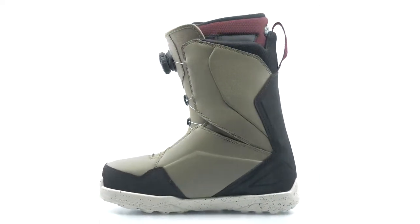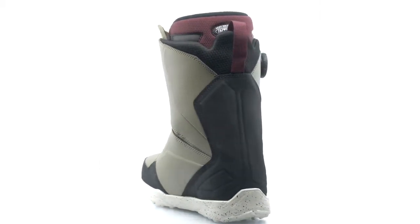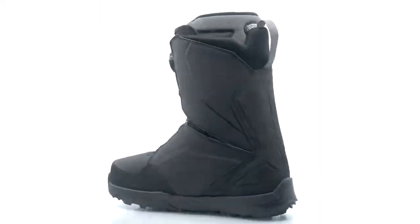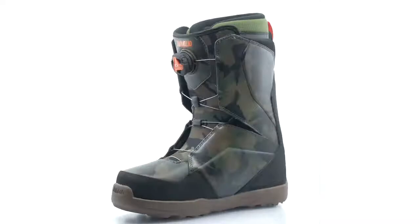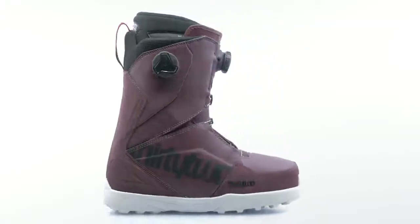Available in 5 colors for 2020: Chris Bradshaw's signature olive with black, black, black with aloha print, all black, camo, and a maroon with black and white colorway.